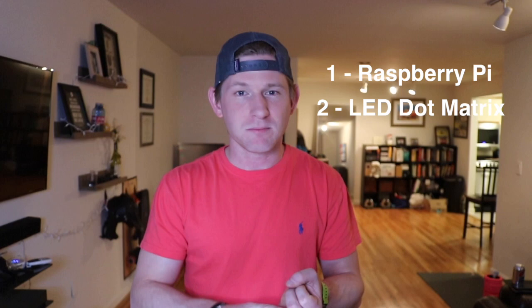So I decided I would start over and start on a small project and I figured I would show you guys how I did it. Now the only three things that you need for this project are a Raspberry Pi, the LED matrix screen, and a Python script. So it's pretty basic.